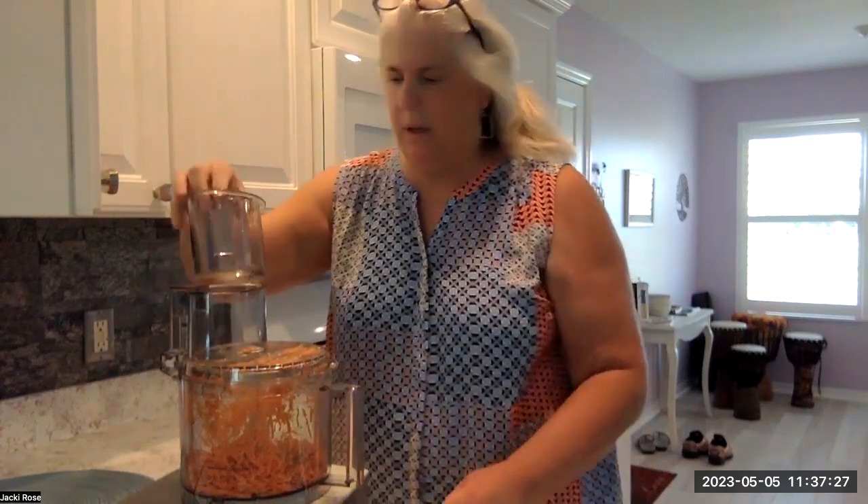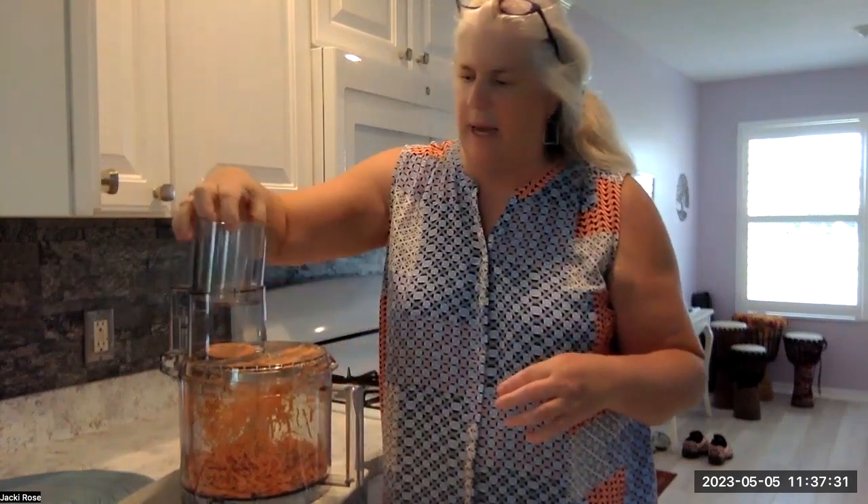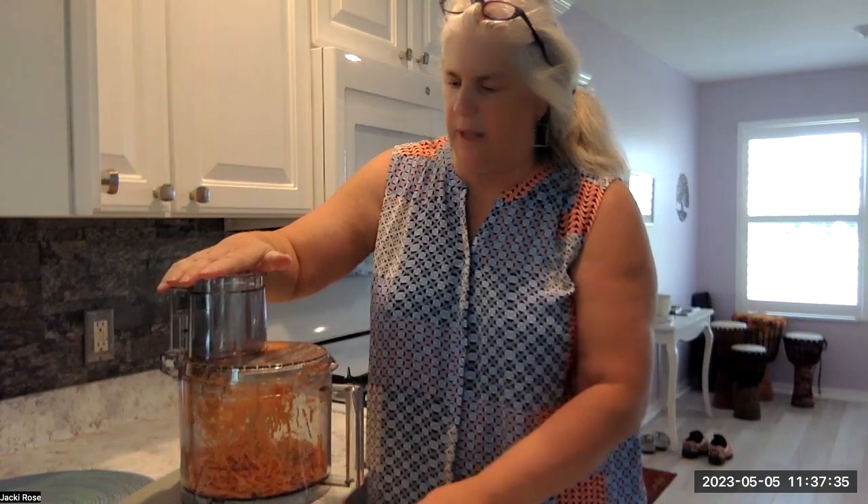These are sweet potatoes that I cut up, and I'm trying to slice them in the food processor. Not bad for my first time! I think that'll be it for now.